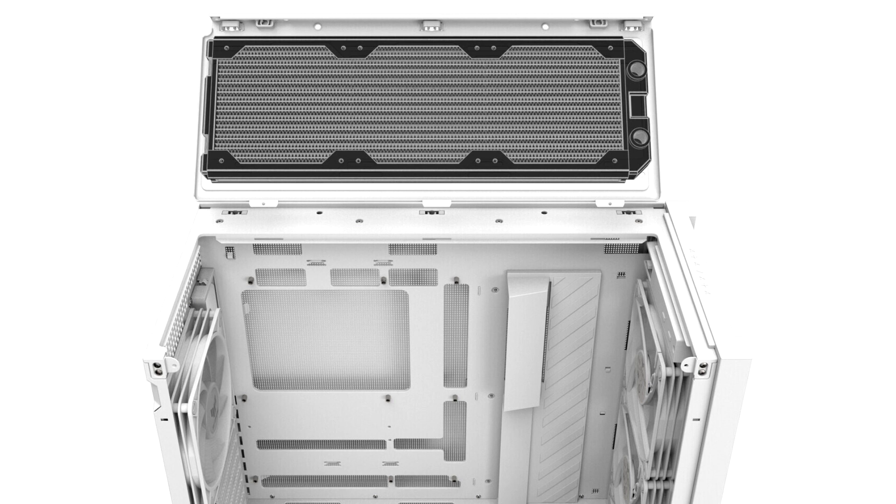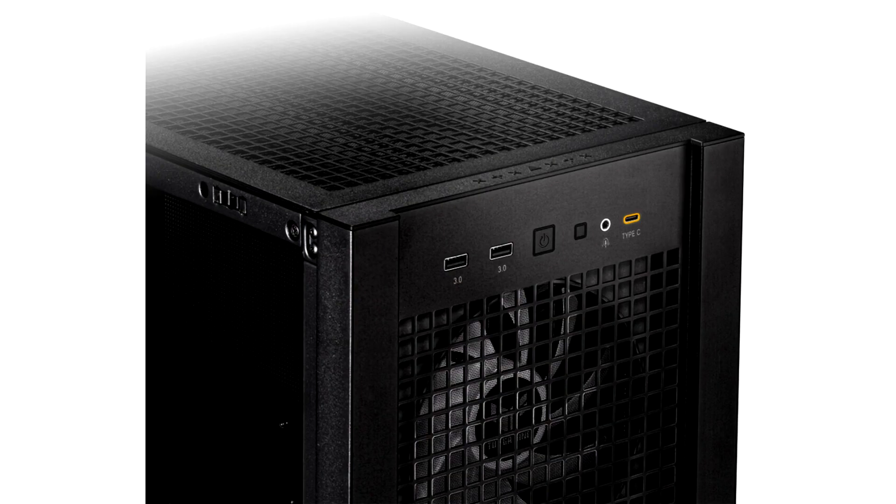Bigger motherboards are on the menu too. The GT302 ARGB can fit motherboards all the way up to extra-large EATX boards, up to 12 by 10.9 inches. For users looking to install a large array of storage drives, the GT302 ARGB's versatile storage drive brackets make it a breeze. With each of these brackets, users can install an HDD and an SSD at the same time, allowing for a mixture of two 2.5-inch SSDs and two 3.5-inch HDDs using only two brackets.